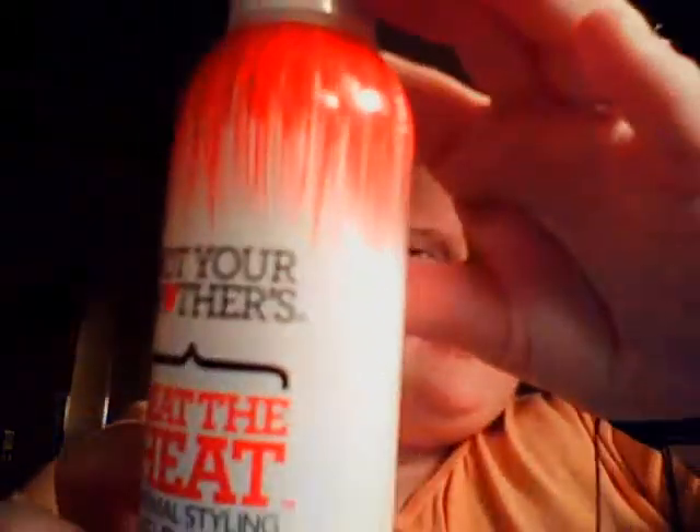I'm going to take one of these clips and pull my bangs back for now. Then you want to take sections, and I use this Not Your Mother's Beat the Heat thermal styling spray. So I'm going to start over here, spray my hair — it says spray liberally — then I'm going to take my comb and comb it out. This stuff smells really good.